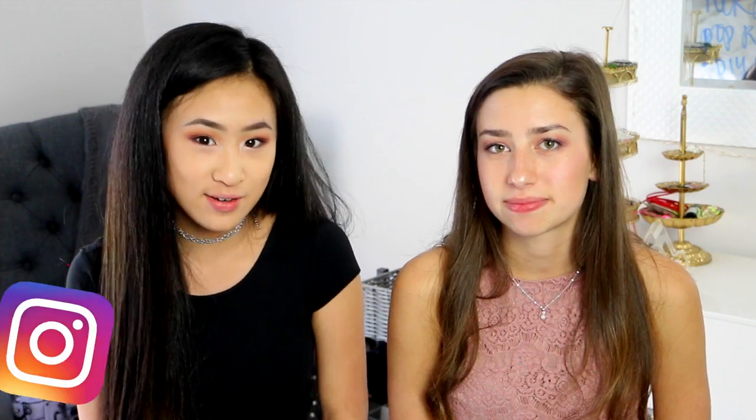If you enjoyed this video, don't forget to give it a big thumbs up and hit the subscribe button down below if you haven't already. All my social media sites are in the description box, and I'm most active on Instagram so be sure to follow me on there. Comment down below any other Pinterest posts you want to see tested. Big thanks to Emma for being here! Thank you guys so much for watching. I'll see you in my next one. Bye! That was such a fail!